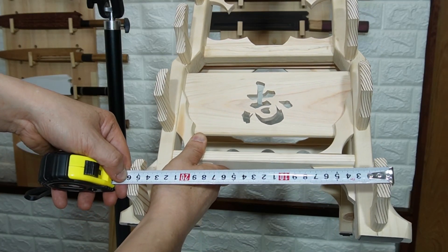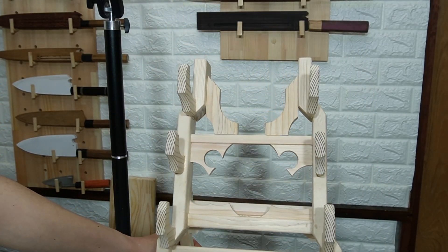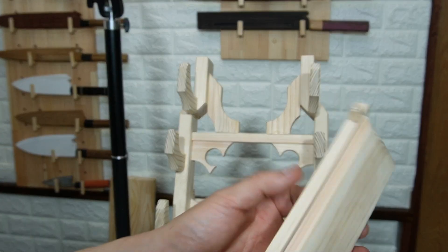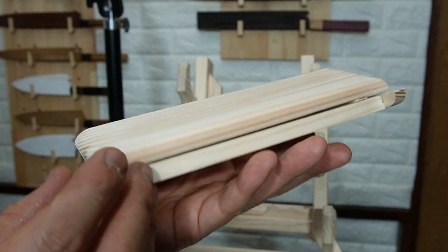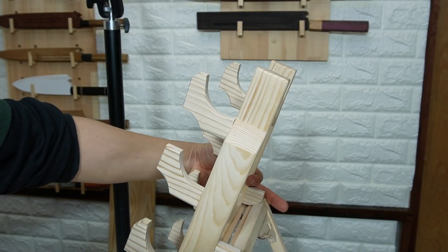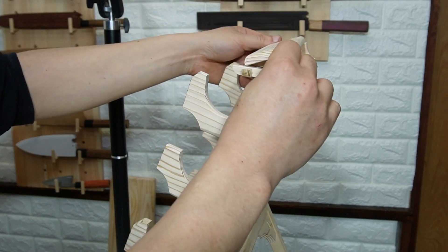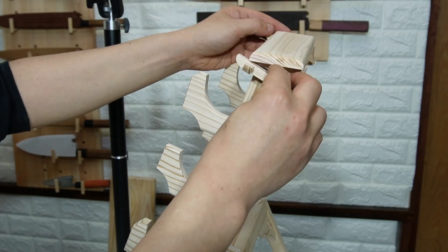上から順々に、18センチ、20センチ、22センチ、外側が24センチ、一番下が26センチです。そのまま使ってもらってもいいんですけど、上の方にこういうのを作りました。一番広げた状態でここの上にこうすると、ちょうど中がくり抜きになっています。